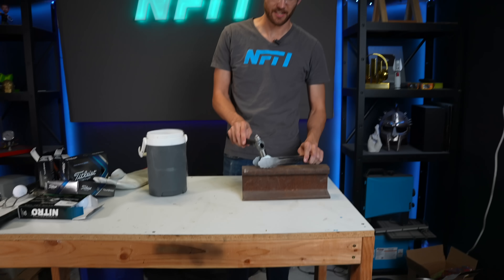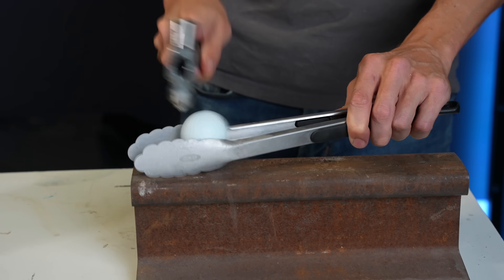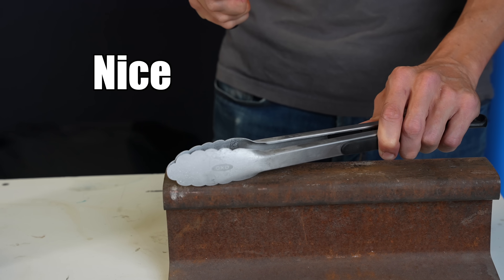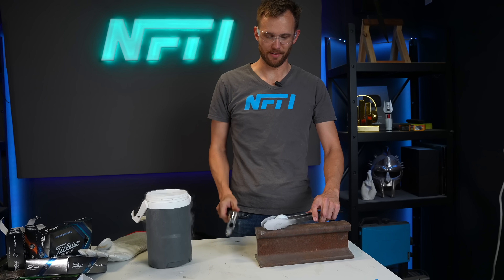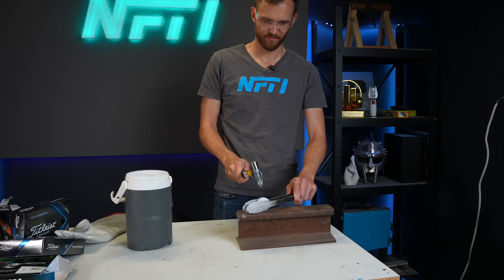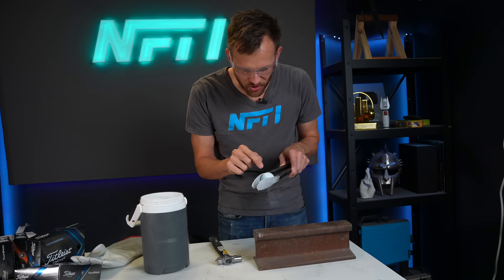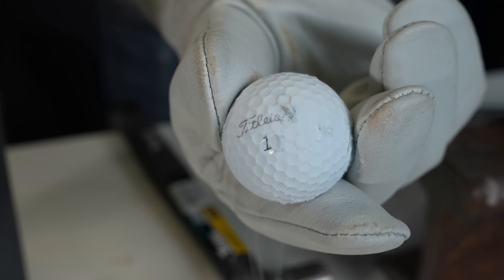Now for the hammer test. How are they going to hold up? And our pro-level ball — it's certainly damaged, but it didn't lose any big chunks. It's just got a couple of extra-large dimples in it, really.